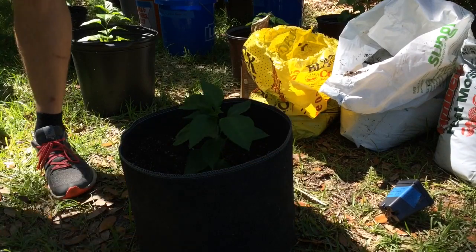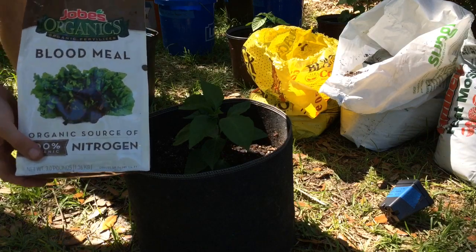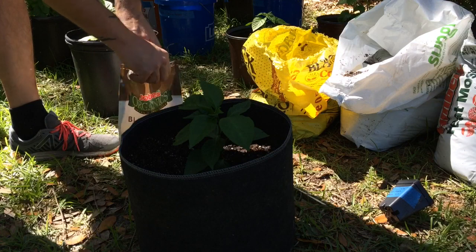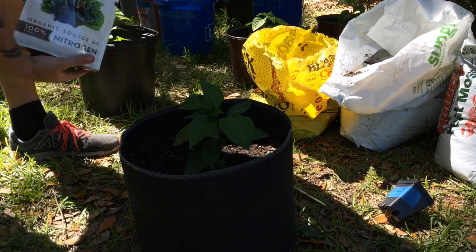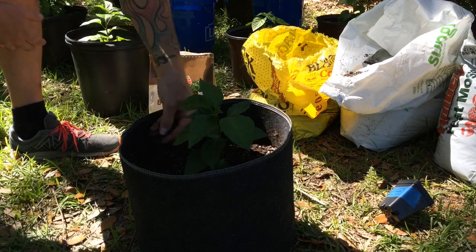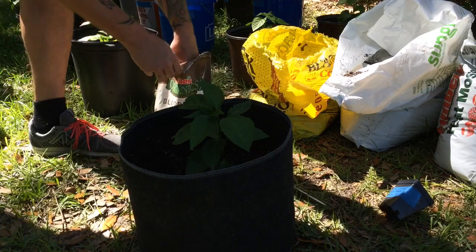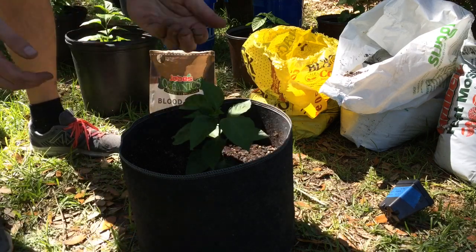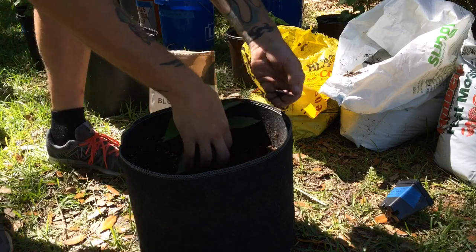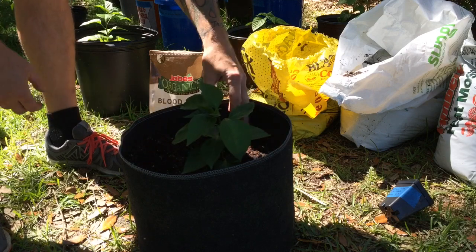Next thing I do is add a little blood meal. This is basically a slow-release organic nitrogen source. I'm just going to sprinkle a little bit on top — not a whole lot, just a little bit around. That's about two pinches. It's not a whole lot, but it's slow release and it's going to help feed the plant as it goes.